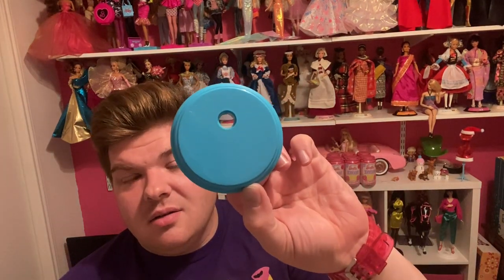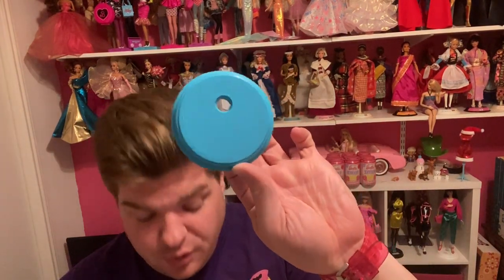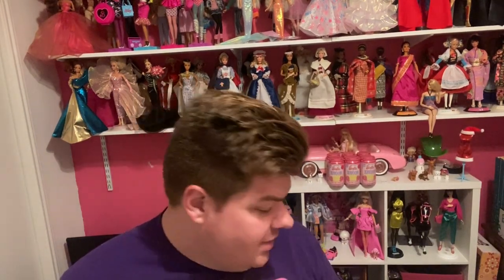Her stand is also different from Superstar Christy and Superstar Barbie. They got white stands. She got this blue — azure, I hope I'm saying that right — stand to match her outfit, which I like. I like seeing variety in the doll stands, especially when they match the doll.